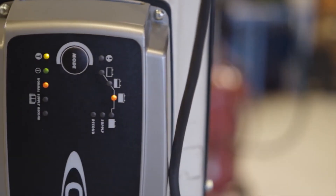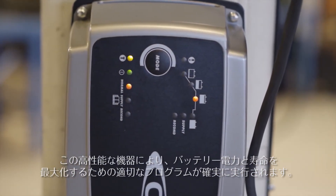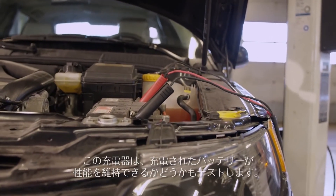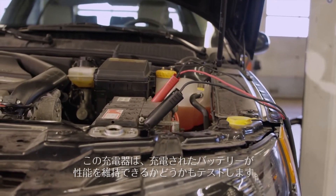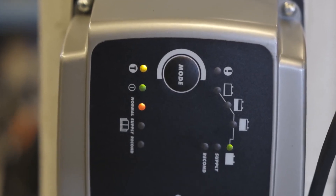CTEK also supports the latest start-stop AGM and EFB battery technology. This powerful unit will ensure that the appropriate action is taken to maximize the power and lifetime of the battery. The charger will also test whether the battery is capable of receiving and keeping a charge.